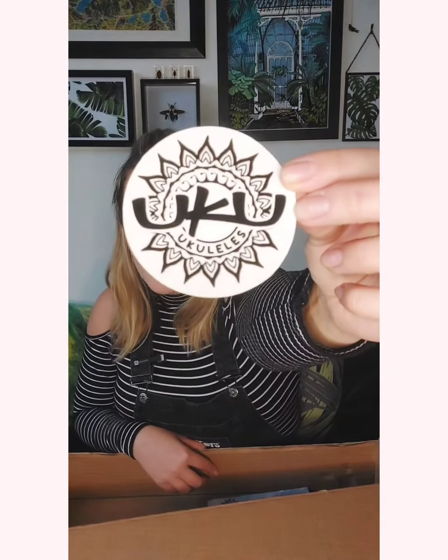It tells you where you can find them on Instagram and Facebook, and teaches you a few basic chords. I am a sucker for a sticker, and that will be going in my collection — thank you Uku, but thank you more for this new baby.